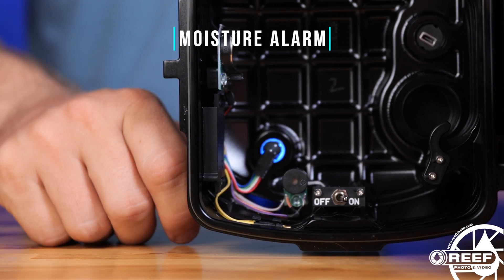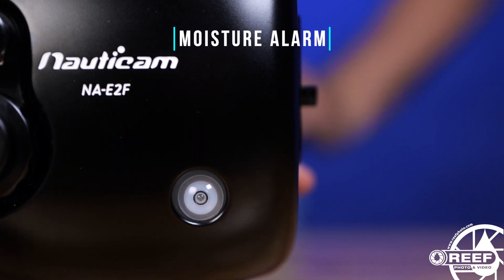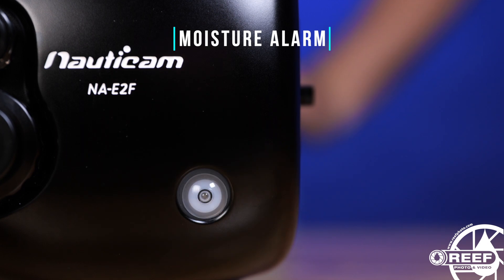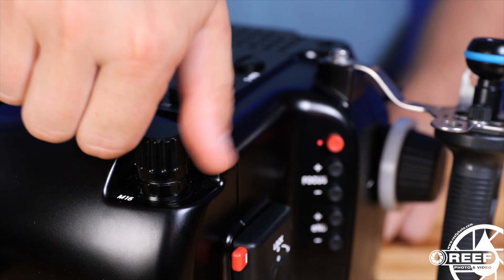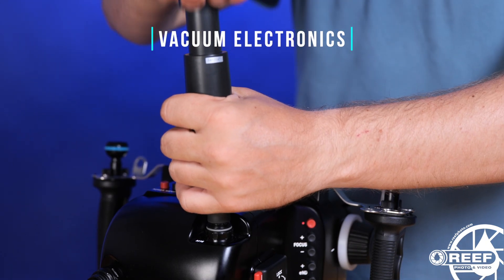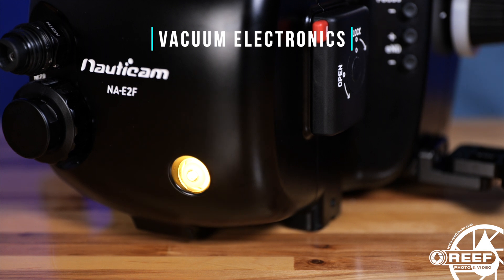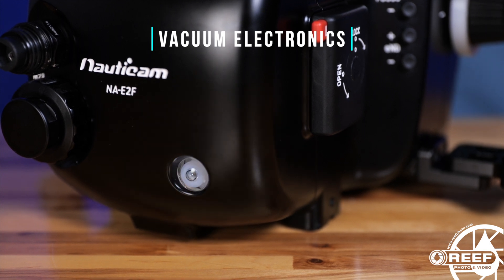Nauticam's moisture alarm electronics are included, along with their vacuum electronics system. You have to purchase the vacuum valve separately to utilize this, but we highly recommend it, as it provides peace of mind that you've assembled the entire kit properly and it's safe to dive before you enter the water.